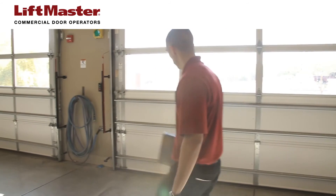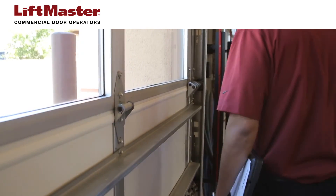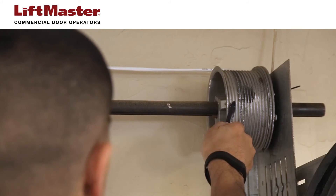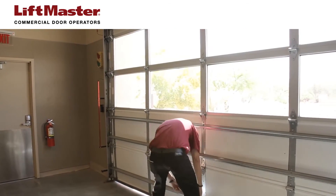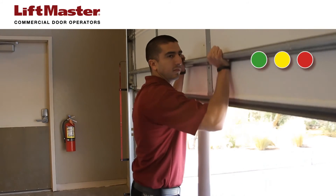Check for the following in sectional commercial door installations. Inspect hinges, rollers, track, cables, drums, torsion bars, and springs. Also check for a balanced door that opens smoothly to the fully open position and closes flush to the floor.